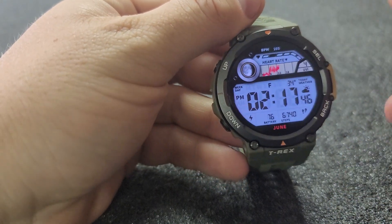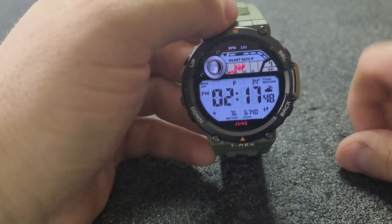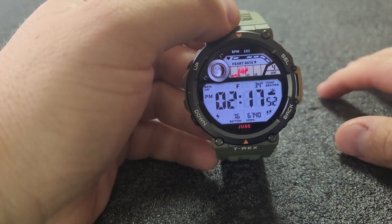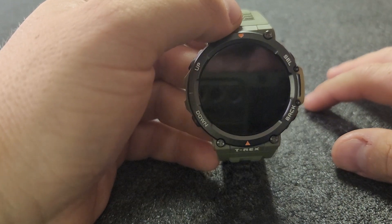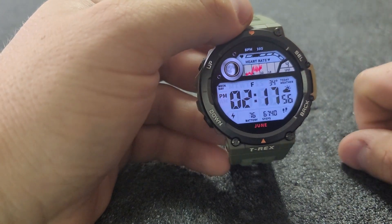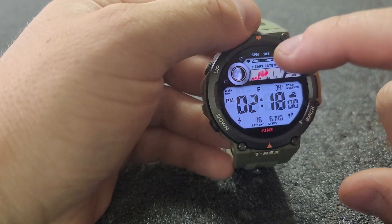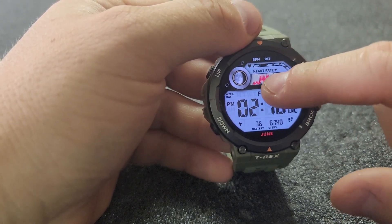This one I settled on yesterday for a little while. I kind of like it — it looks rugged and utilitarian. It's got the basic digits, and really nice readable heart rate, steps, battery, and weather — all really easy to see. I kept it on this one for a while yesterday and then I changed.